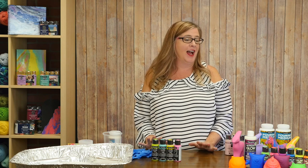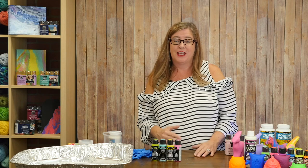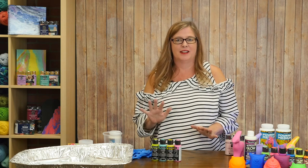Hey everyone, it's Laura Kelly here from Me and My Inklings Blog, and I am going to share with you some of DecoArt's new products, some of their older products that are amazing that I love, and some of the things that you can do with them.